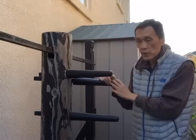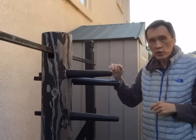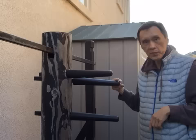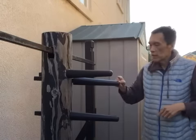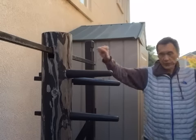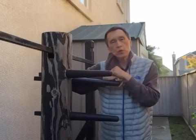Let's look at the wooden dummy design and play detective - is it for Chang Quan or Duan Da? The first reason it is Duan Da: look at the arm length. If you look at northern style Shaolin or other Chang Quan styles, the dummy arms are long. But in southern Chinese martial arts, the dummy arms are short. So the first indicator is this is Duan Da.